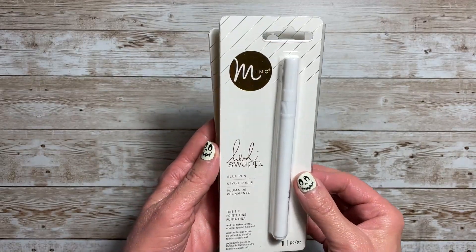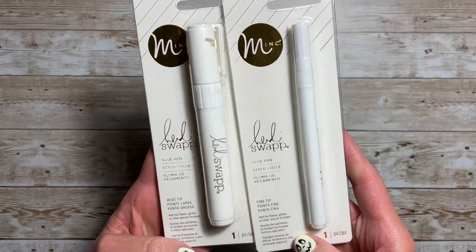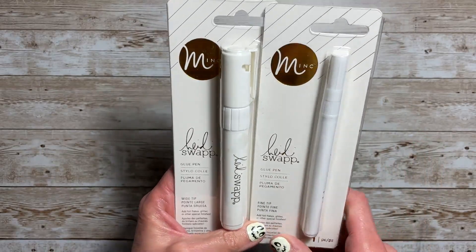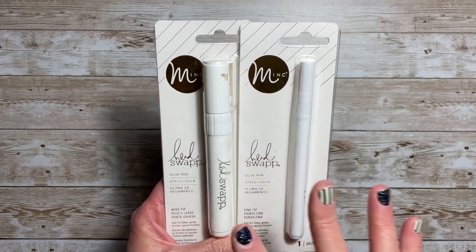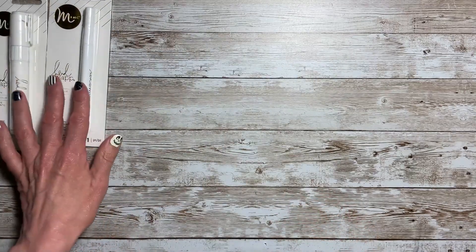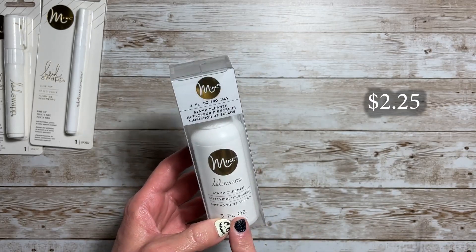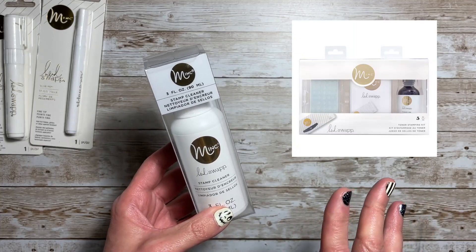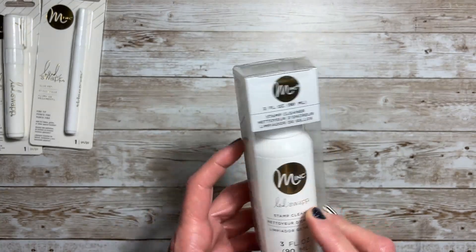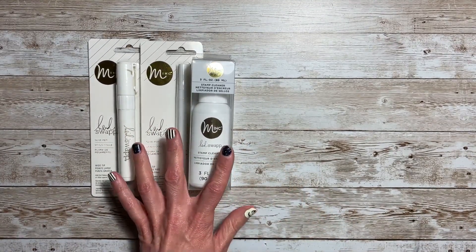Let's start with these Mink glue pens. I got the fine tip and the wide tip, and you get one in each package. I have never used these, and I thought they would be good for journaling or if you're traveling. I also got the Mink stamp cleaner. I think this is for the toner that she has, which I already bought from scrapbook.com, and I just thought it would be good to have on hand. So those are the three Mink products I got.